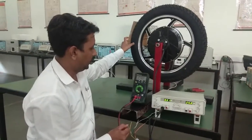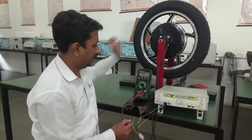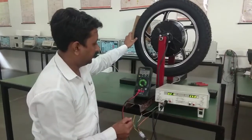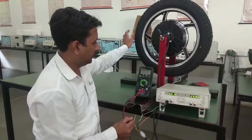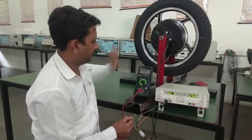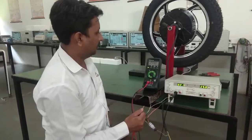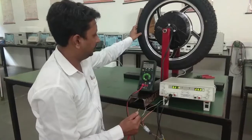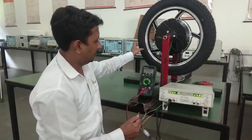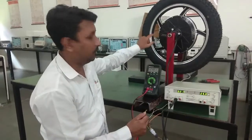As we continue rotating, the voltage rises to around 2.5 volts, then drops to 0, then rises to around 6 volts. The voltage cycles through these values — 2.5, 0, 6 — as the magnet passes the Hall sensor. You can clearly detect the voltage changes as the magnet engages with each Hall sensor.